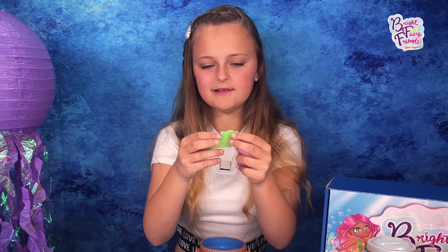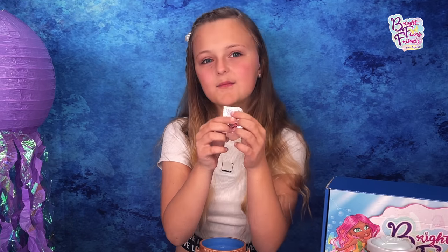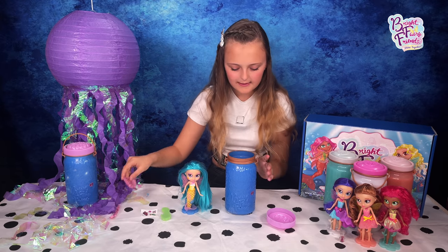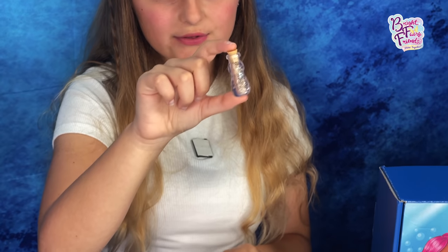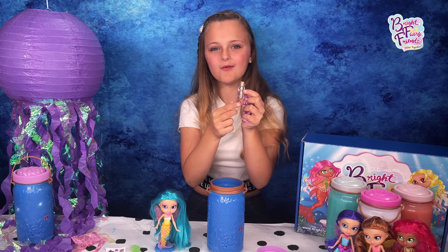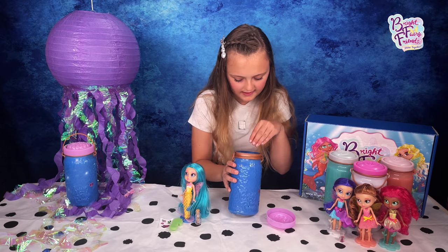And a little seahorse sponge and some more cute stickers. Let's see what's next — oh, it looks like there's a little scroll in a bottle, we'll check that out in a minute. Let's get her last surprise out: a gorgeous hairbrush to brush her gorgeous mermaid hair.